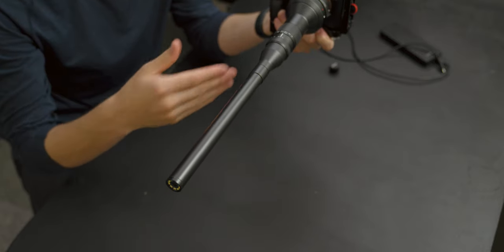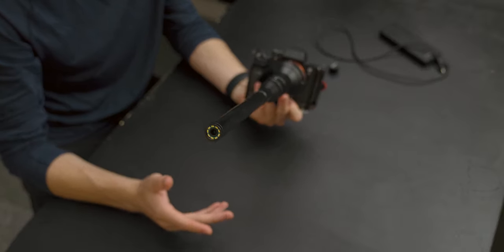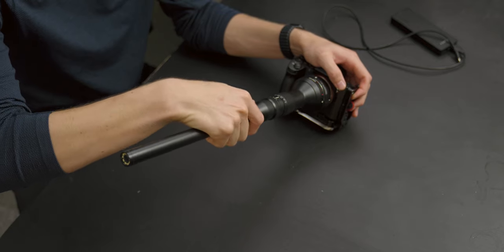I'll start off with the elephant in the room — or more of a giraffe — and that is the build of this lens. If you're in the medical field, it reminds you of an endoscopy probe, just rigid rather than bendy. It has an all-metal design. The lens I'm using is a Canon EF mount adapted to Sony FE, but it doesn't really matter which mount you get because it's a dumb lens — it doesn't transmit any lens data to the body, so it'll perform the same on any camera.